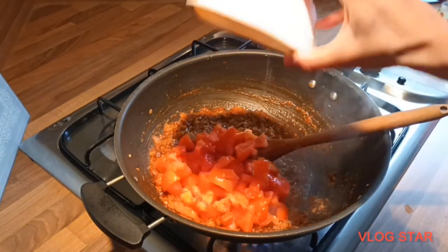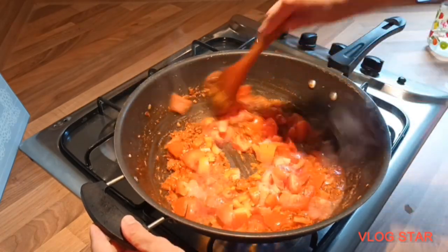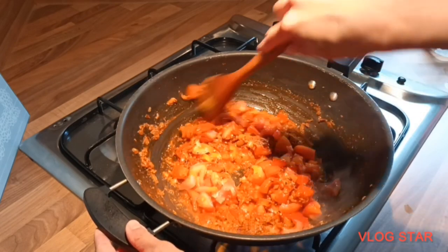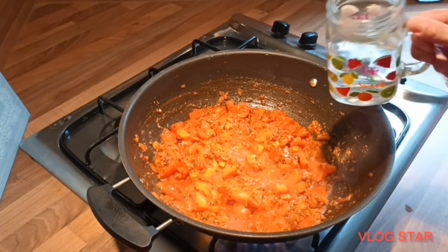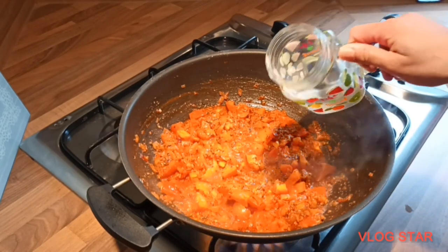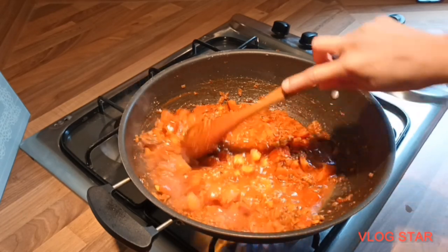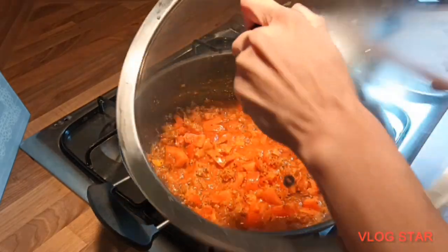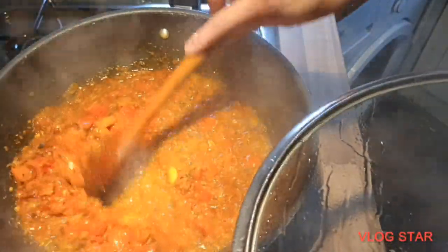Once the water has reduced a little bit, I'm going to add my tomatoes in and carry on cooking them for about five minutes on high flame. After five minutes, I'm going to add a bit more water, mix it all in well, keep the flame on high, and cover the cooking.